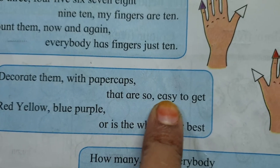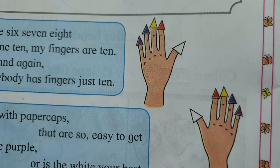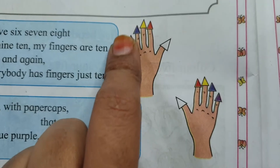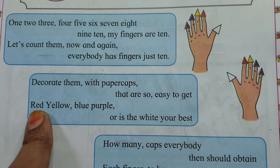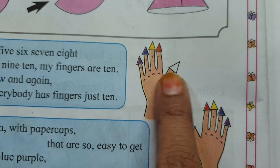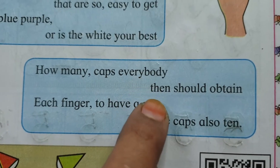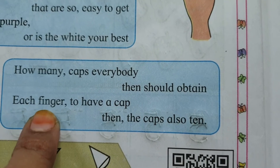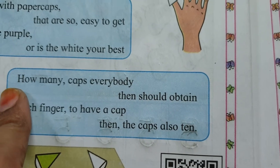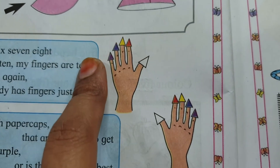10 fingers — decorate them with paper caps that are so easy to get! Red, yellow, blue, purple, or white — you are best! How to decorate? Very easy — paper caps, colorful! Red, yellow, blue, purple, and white. How many caps? Each finger should have a cap, then the caps are also 10. How many caps? 10! Fingers — how many caps? 10!